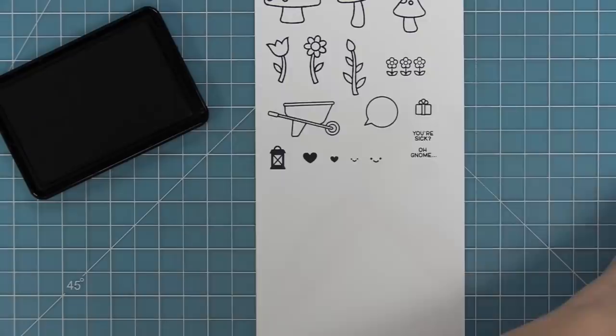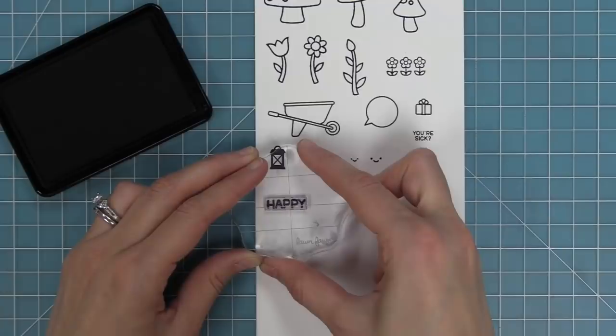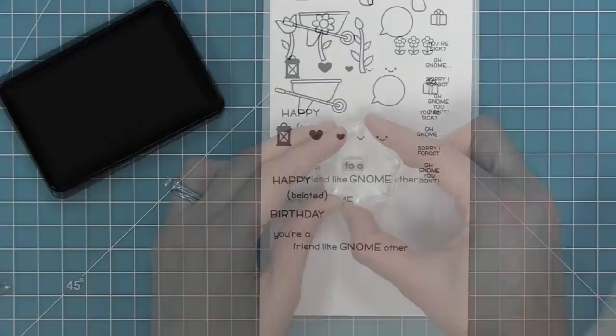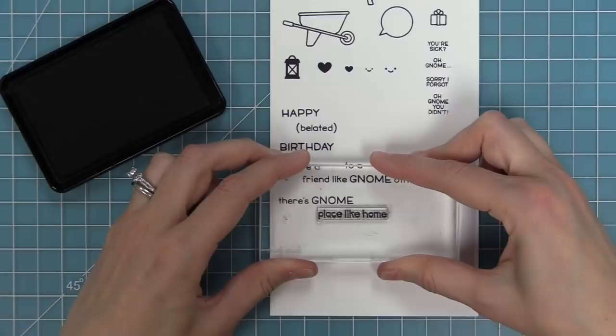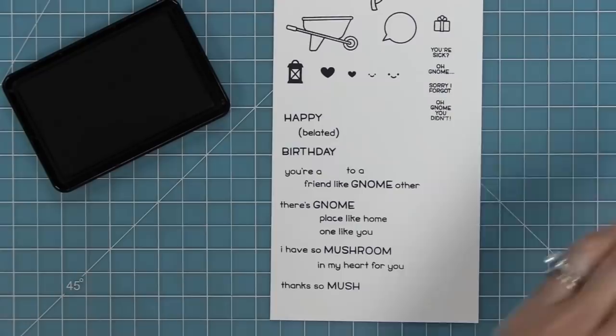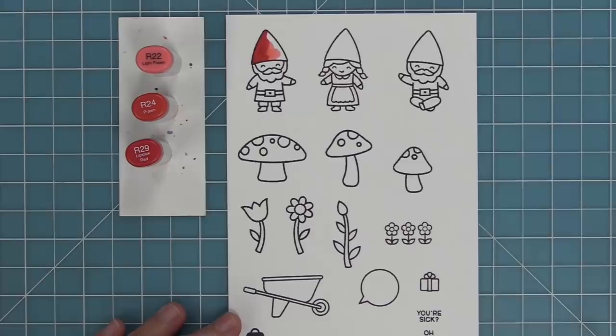Here are the phrases for that speech bubble. We have 'you're sick,' 'oh gnome,' 'sorry I forgot,' and 'oh gnome you didn't.' You can combine 'oh gnome' with 'you're sick' or 'sorry I forgot.' We also have 'happy birthday' or 'happy belated birthday,' 'you're a friend like gnome other,' 'to a friend like gnome other,' 'there's gnome place like home,' 'there's gnome one like you,' 'I have so much room in my heart for you,' 'thanks so much,' and a little exclamation point to add to the ends of your phrases.